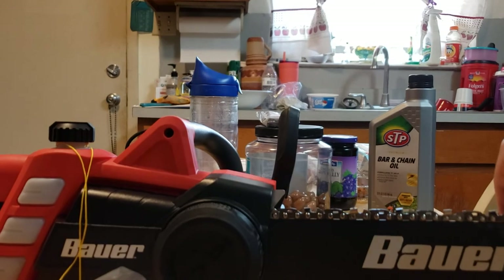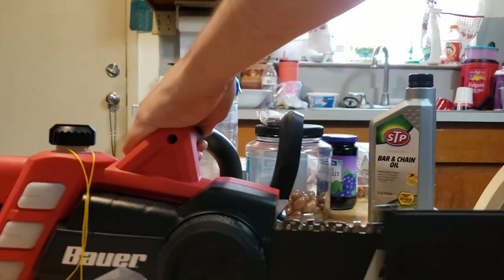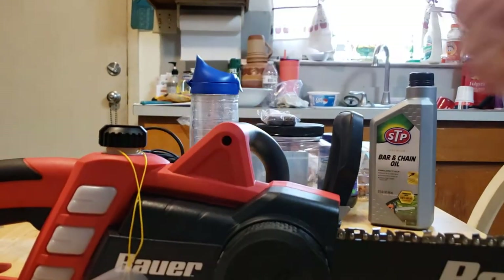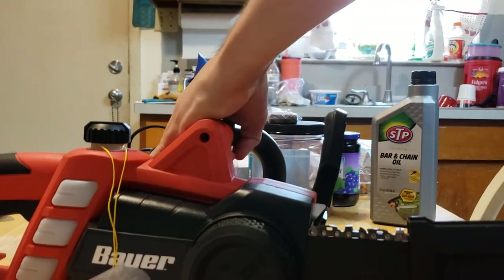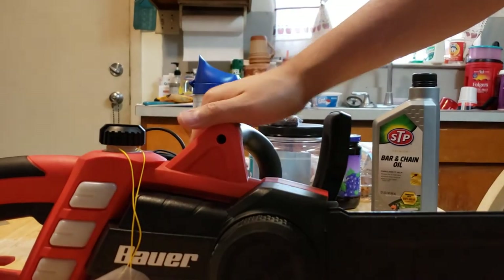There's a brand on it. And always guys — whenever you're not using it, be sure to put it back in the original cover, but put it backwards so you don't want the chain to basically get dull. That's the last thing you want.